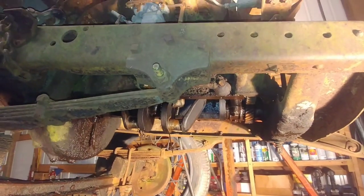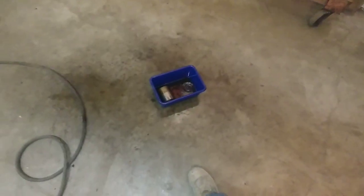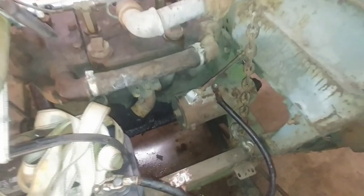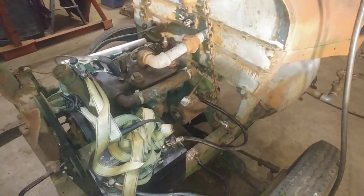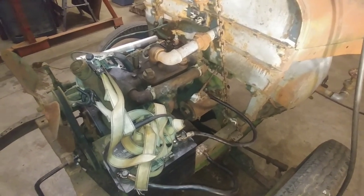Just getting it broke loose is huge progress. It's been sitting for about a week now with diesel in all the cylinders. Pretty exciting - it was a pool of diesel and you can see it's all over the floor, still dripping down. When that sucker broke loose, it just started running out like a stream. Very cool.